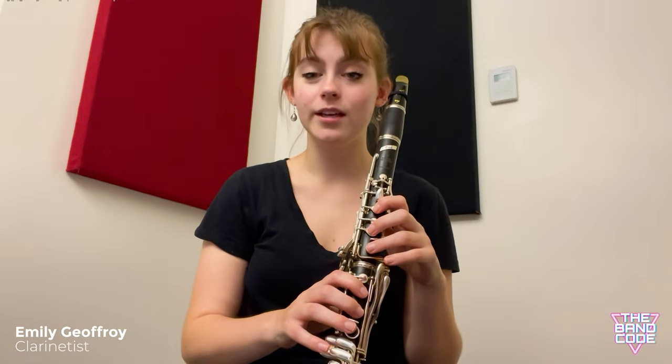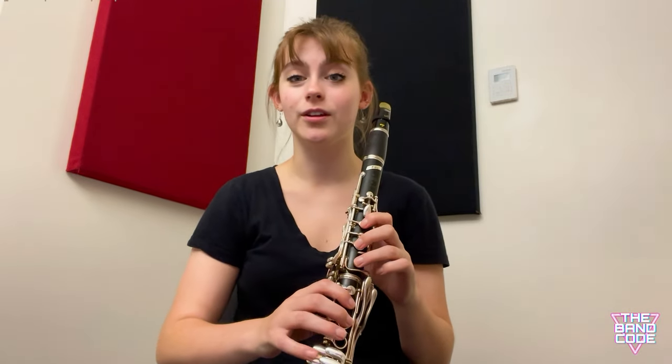Just like low F to low E, middle C to middle E is a very similarly challenging interval. So again, we are going to use finger leading.